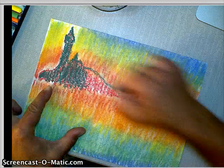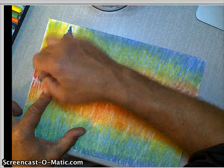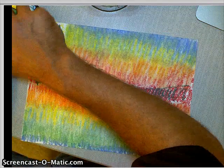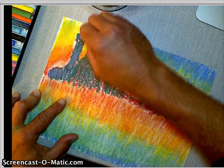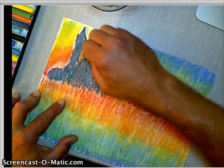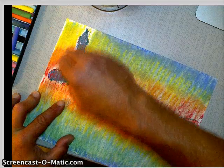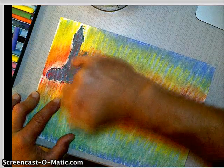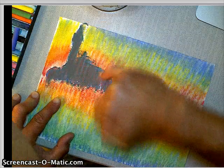I'll just stick with the larger area here so I don't take up too much time. Now I'm going to go over the green with a dark purple. You can see that when I start to blend all this stuff, I'm going to be mixing all these colors together, and then I might even go back over it with red again. Watch what happens when I mix it now — see how it's like a blackish color?